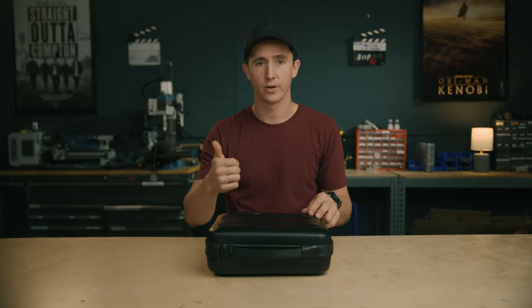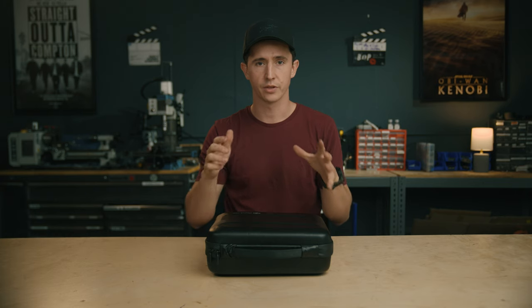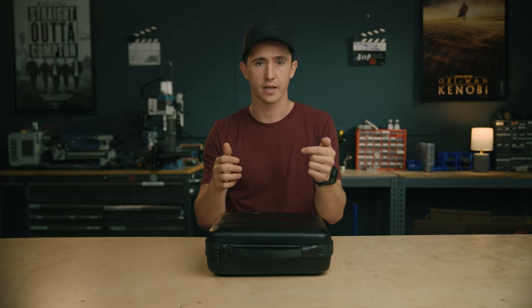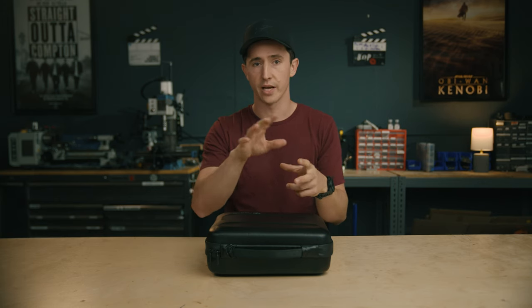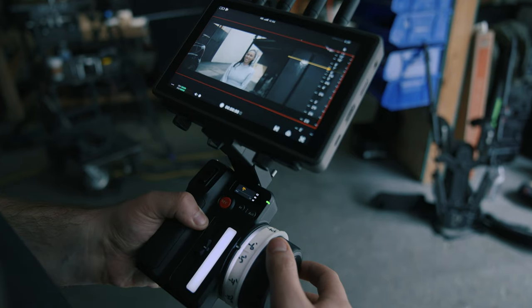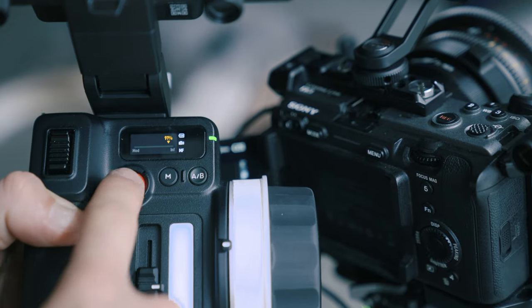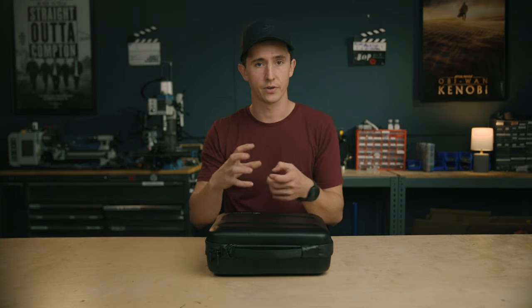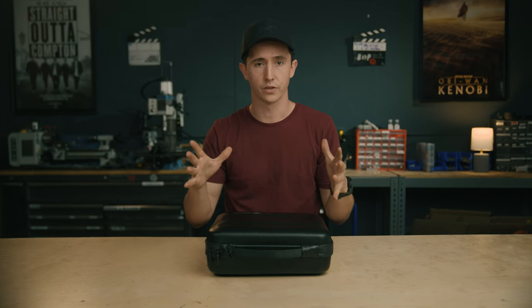The DJI Focus Pro comes in two different kits: the creator combo and the all-in-one combo. The creator combo is more of a single-user, single-shooter setup where you control focus and your iris from your left or right hand, but it still has full autofocus capabilities with the lidar. In the all-in-one combo, they add a separate focus handset — great for larger crews or production companies looking to hire first ACs, giving you a lot more creative flexibility and full fizz control.